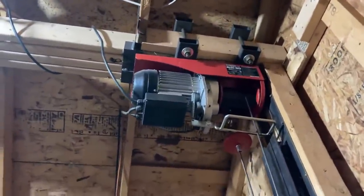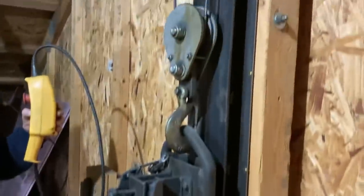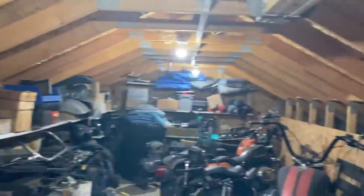All the way down to the foundation. It will automatically stop here and level at the floor. And then this is the upstairs where I put bikes for storage.